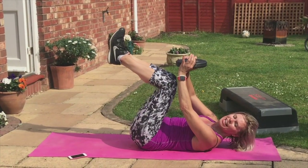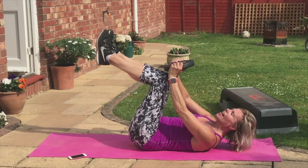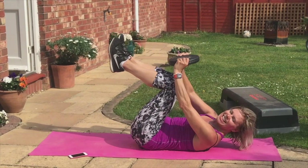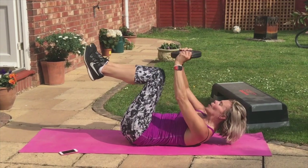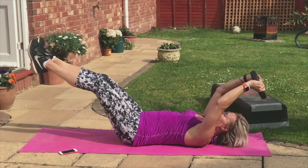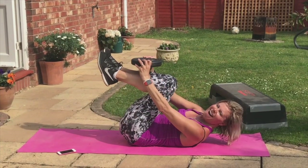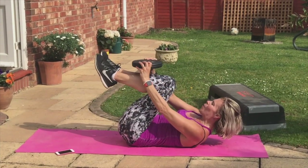You can stay with the single or do the double — arms as well. Over, pull down. Stay with the single or double legs. Go. Out, two, pull. Out, two, pull. Come on. Yes. Well done.